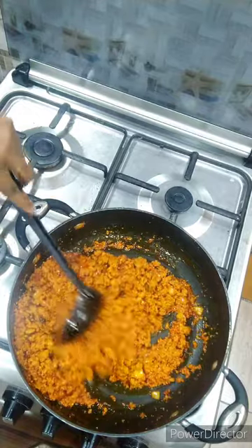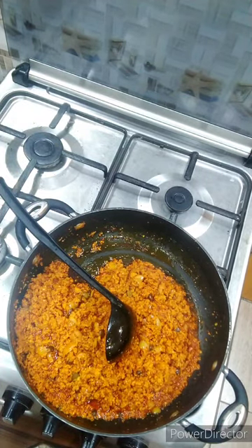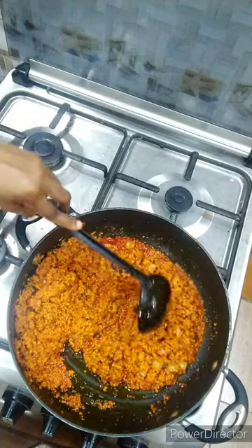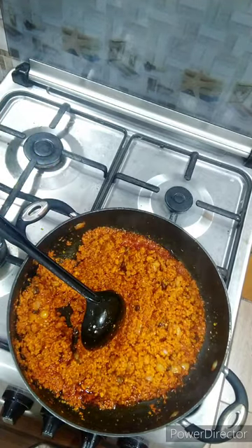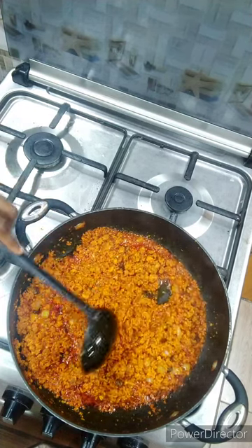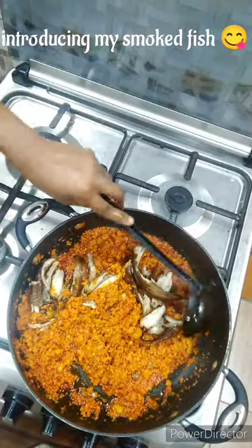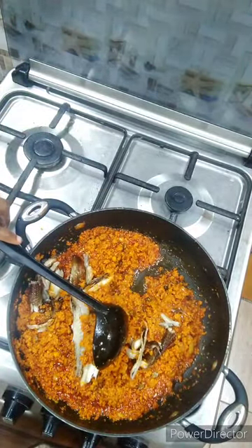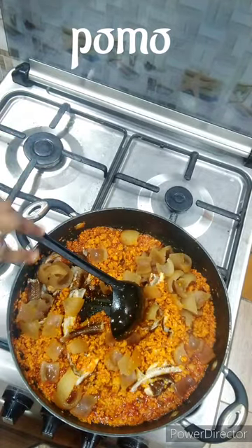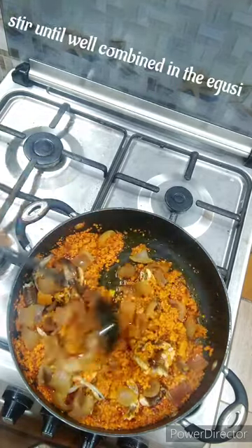For this particular recipe of my egusi soup I just use seasoning and salt to taste. Afterwards you want to go ahead and add whatever protein you have available. For this video I'm adding panla fish — that is my smoked fish. This panla fish is something you don't want to miss in your meal. Afterwards I added my cow skin, which is locally called pomo in this area of the world where I live.